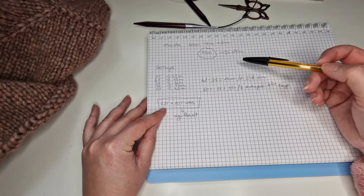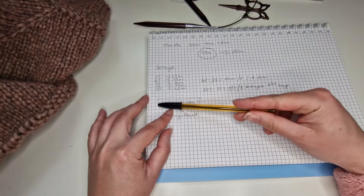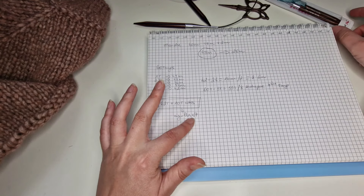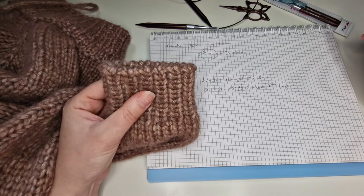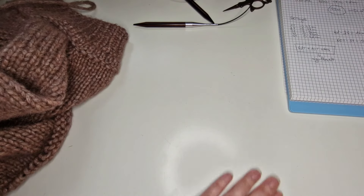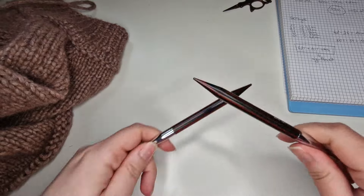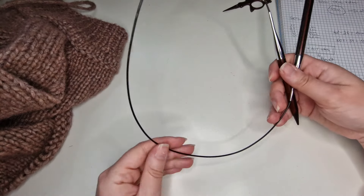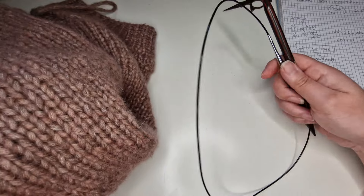Après être arrivée à 60 rangs, j'ai décidé de faire encore 2 rangs de plus avant de passer en côte, soit 62 rangs en tout. Après j'ai changé les aiguilles pour les aiguilles numéro 7 et j'ai fait encore 10 rangs de côte, puis j'ai rabattu les mailles avec l'aiguille — c'est un rabattage à l'italienne, je vais vous le montrer aussi. Je n'ai pas des aiguilles courtes de 9, alors je suis obligée de tricoter avec la méthode Magic Loop avec le câble 280.